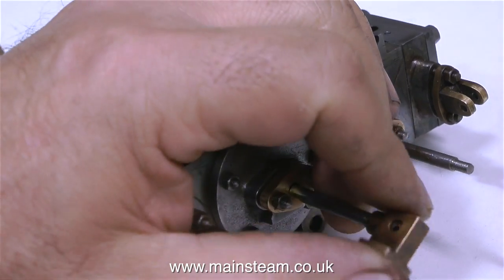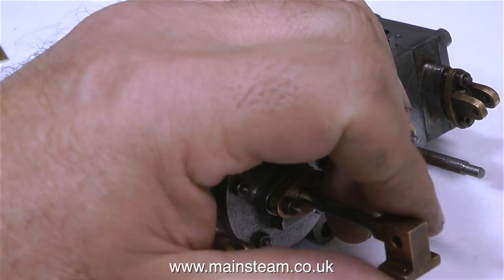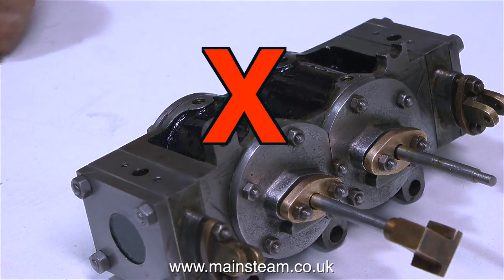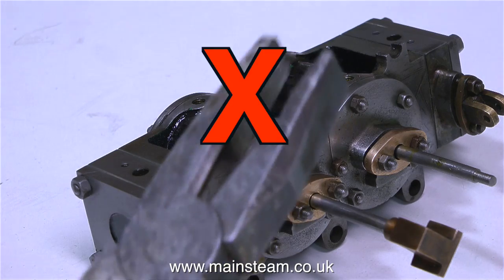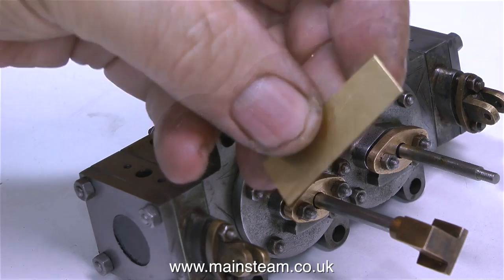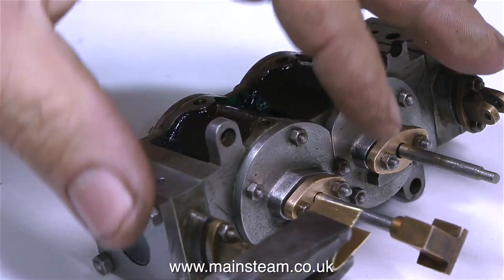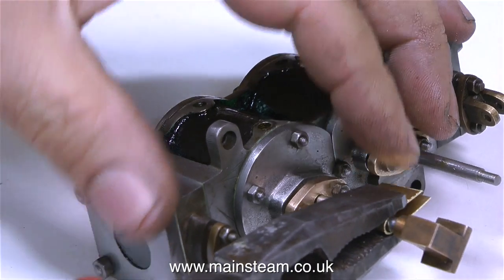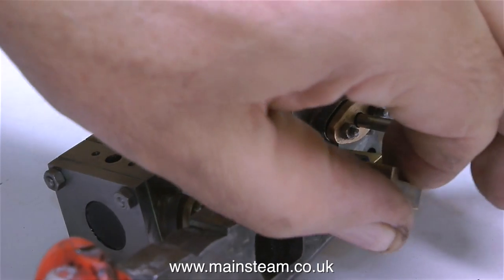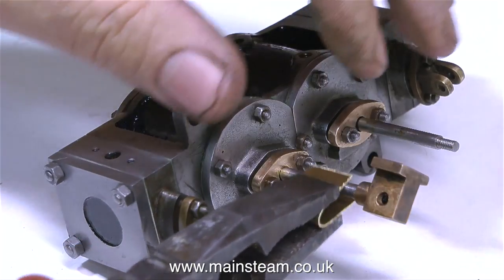On screen at the moment I'm fitting a crosshead to one of the piston rods. No Loctite at all on this — this needs to be removable quite easily, but it has to be a tight fit. Under no circumstances should anyone use pliers directly on a piston rod; pliers will make a mess of it. What I normally do is use a piece of soft brass, put it in the pliers as a barrier. The brass is much softer than the steel of the piston rod so it doesn't mark it.